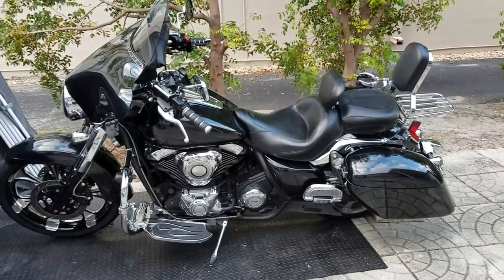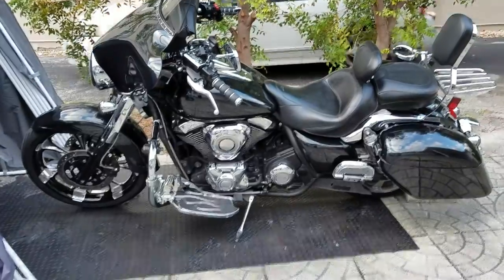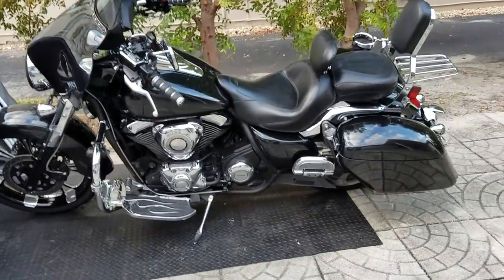This is BG doing another quick overview of the Kawasaki Vulcan, all done.